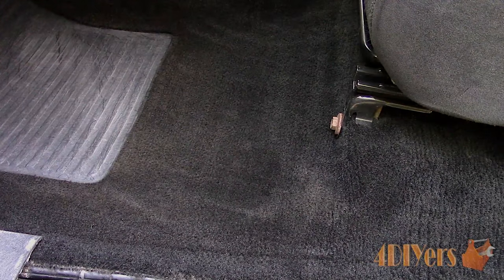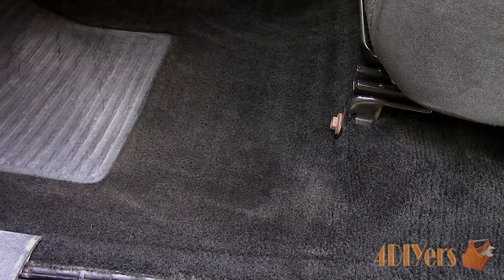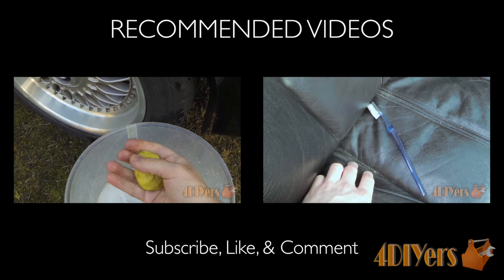Once done, you should be left with a final product like this. For this vehicle it took about 24 hours for the carpet to completely dry. During that time, do not install the floor mats, as they will trap moisture underneath and prevent it from evaporating.